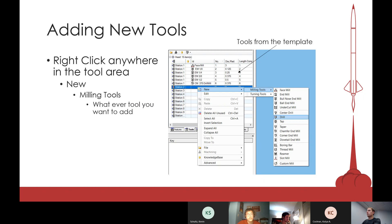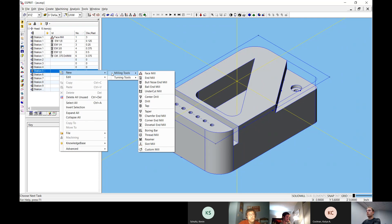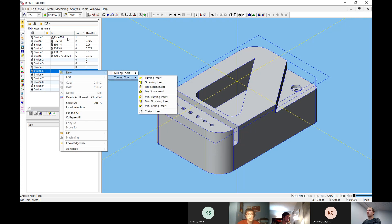To add a tool, right-click anywhere inside this area, go to new milling tools, and then select the tool you want. The main ones you're probably going to have to add are end mills with different diameter sizes, drills, and taps. Your face mill is pretty standard, so I'd suggest using the template every time you make a new CAM file because it automatically includes the face mill and the center mill. Most end mills in the shop are already included, so you usually won't have to add new end mills — mostly just different drills and taps.